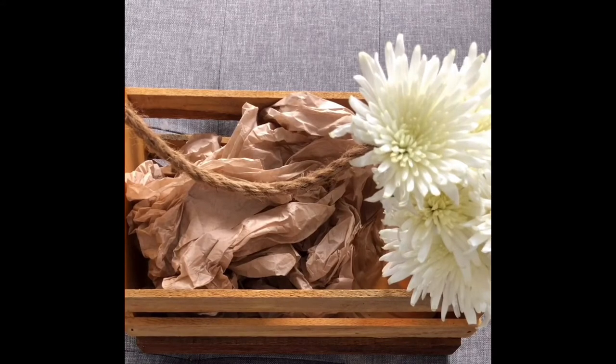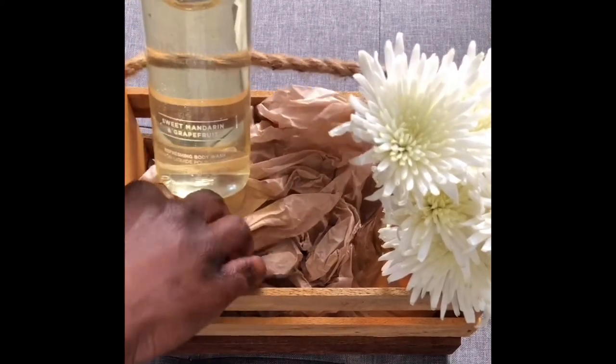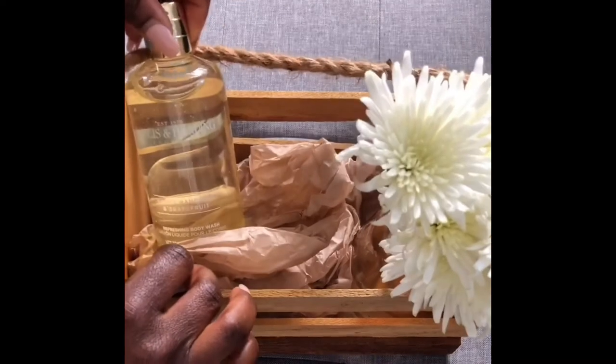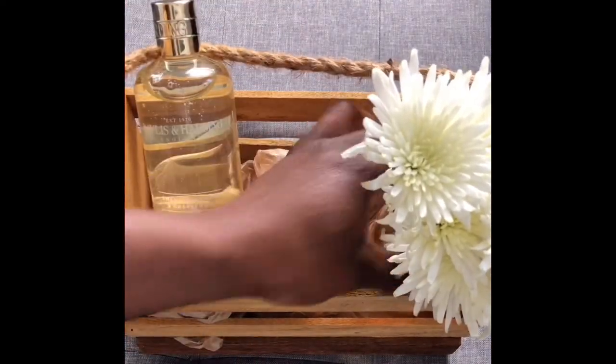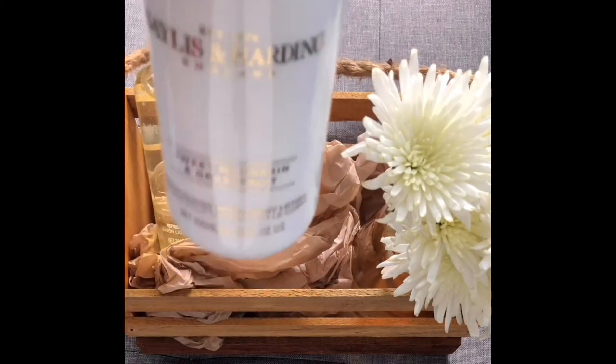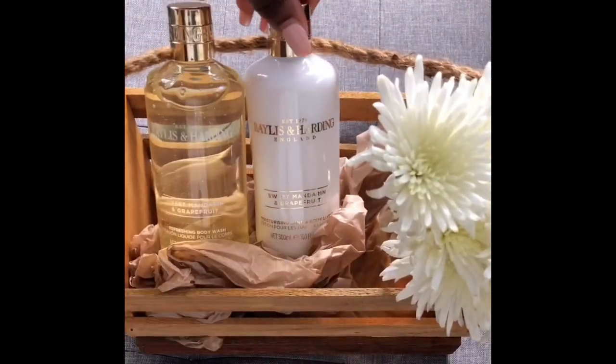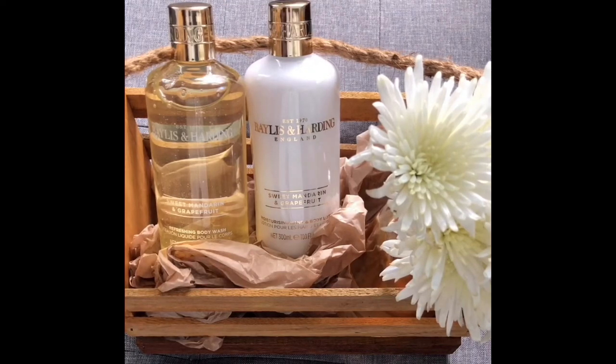Next, grab your bigger items, which are going to sit at the back. I've got hair and body wash — these are all items I've got around the house. I've got these for Christmas and just haven't used them yet. Maybe you have little bits you don't mind gifting to somebody, something a little nice and fancy that would actually be useful. So I've got body wash and hand and body lotion.